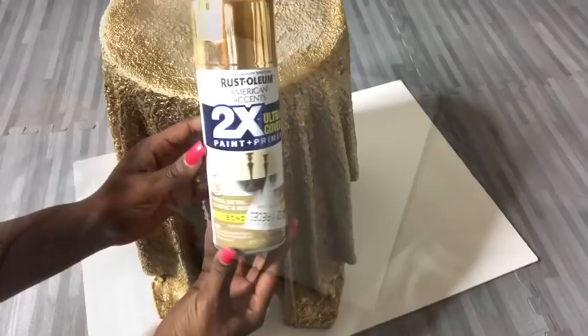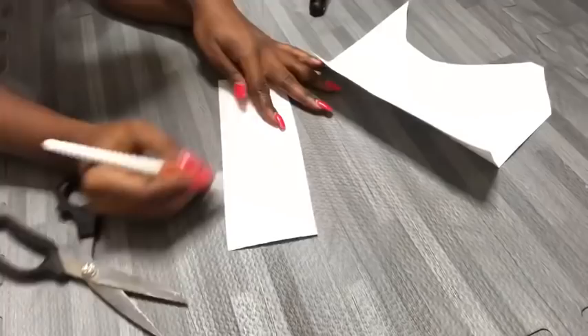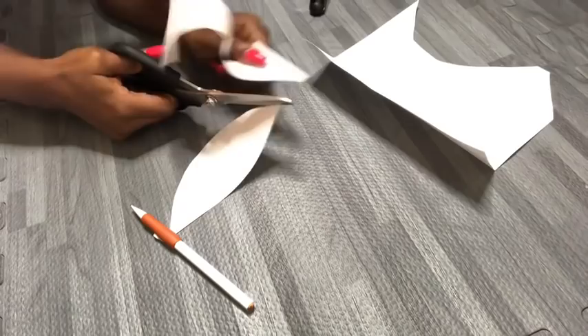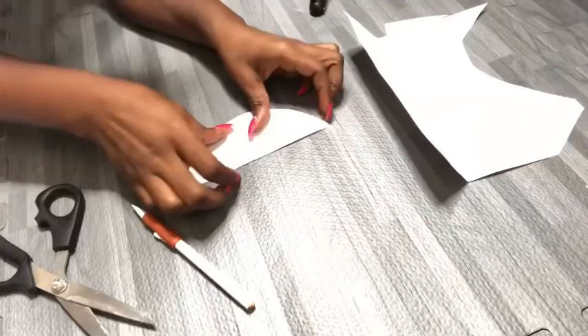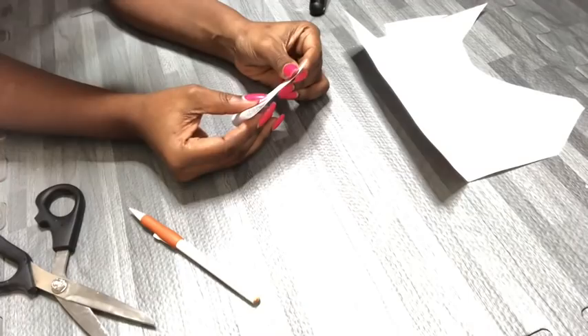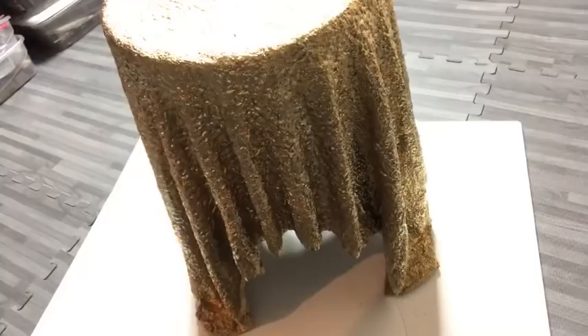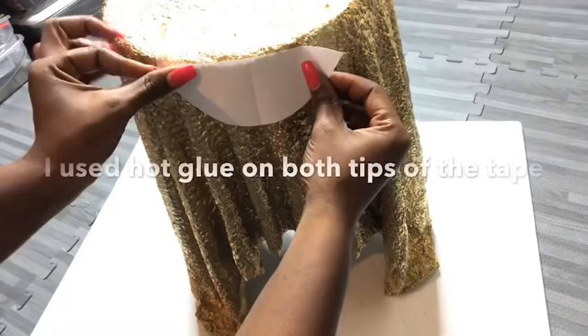For the pattern I'll be making on this table, I needed a semi-circle, so I drew a semi-circle on a small piece of paper and cut out the shape. I was going to use tape to hold it on the table, but that didn't work out well.